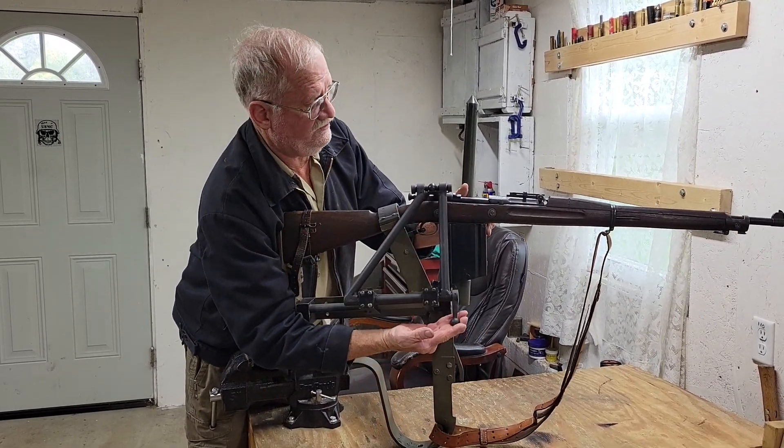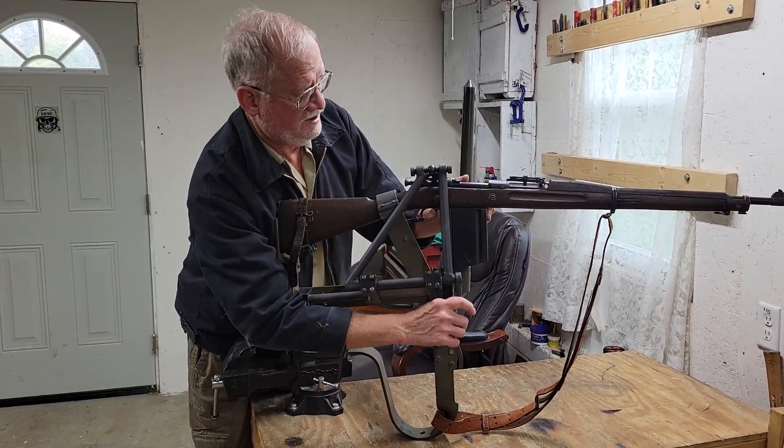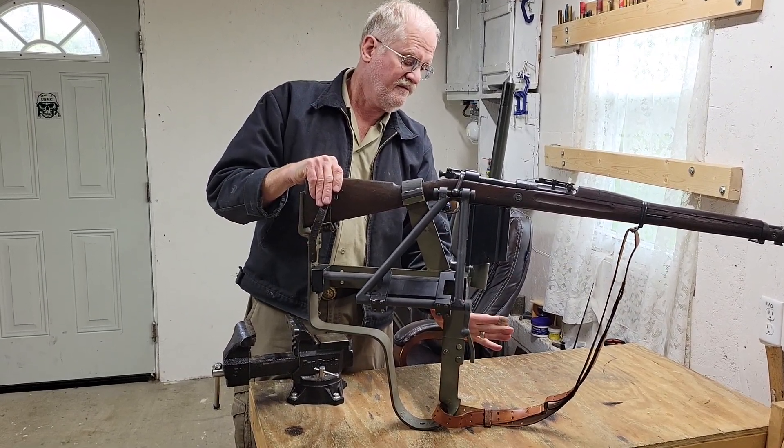So once again: break the bolt down here, below the trench line, bring the bolt back, pick up a round, and fire.